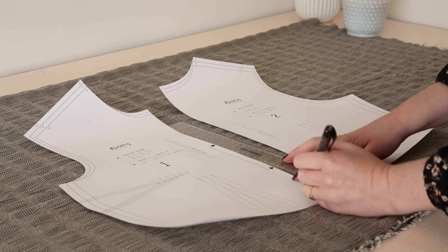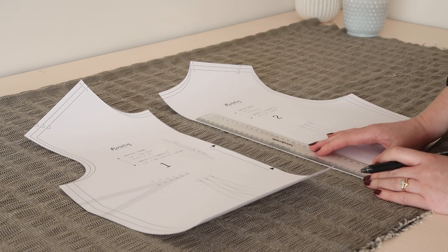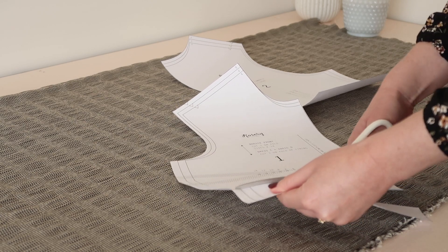Start by taking the bodice front and back template pieces of the Rosa pattern and shorten them both by five centimetres or two inches. This part is optional and you could leave the bodice length as it is, but the shorter length will give the finished dress a cute smock look.